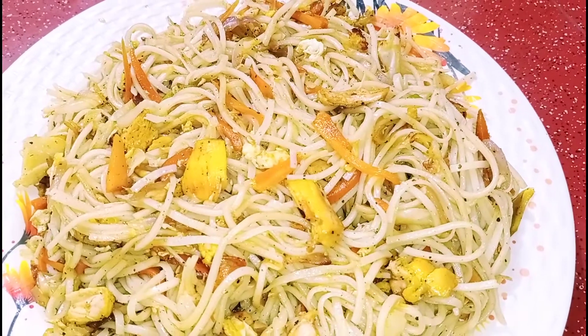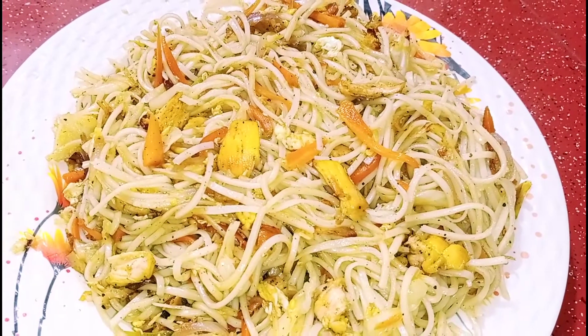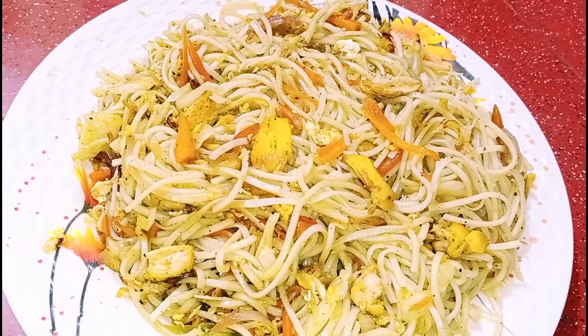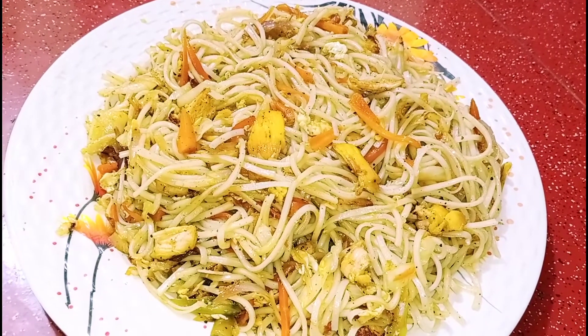Hi everyone, welcome back to our channel. In our channel, you can see our restaurant style chicken noodles. Let's see how it is done. You can try a lot of amazing and different recipes.